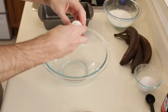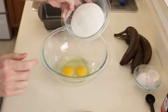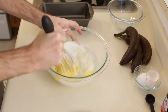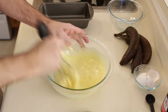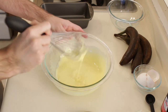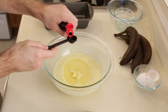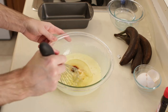Now let's put in our eggs and add our sugar, and we are going to whisk that together. You can also use a hand mixer if you want. Now add our oil and vanilla extract, and I am going to mix that up a little bit.